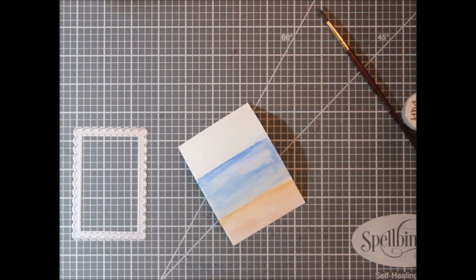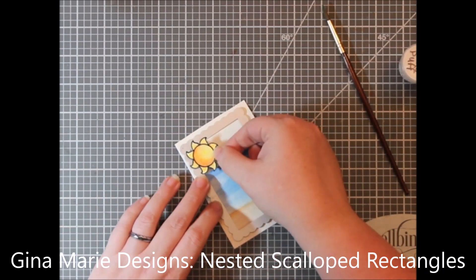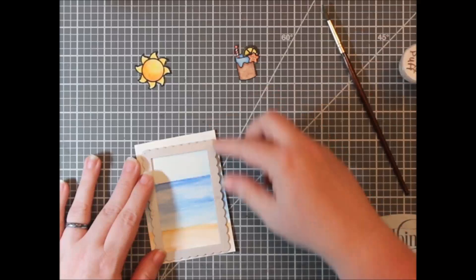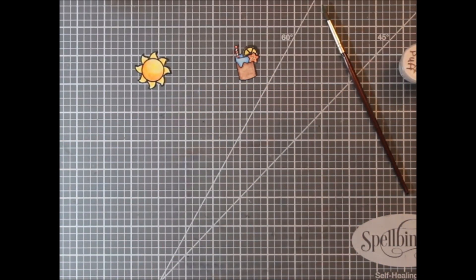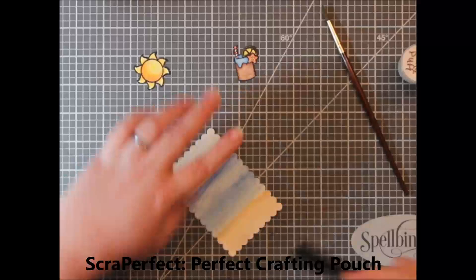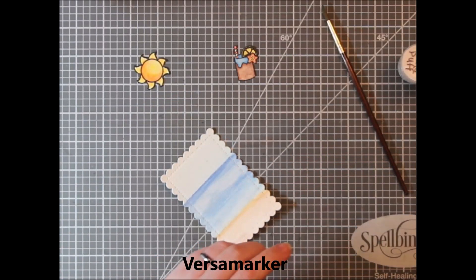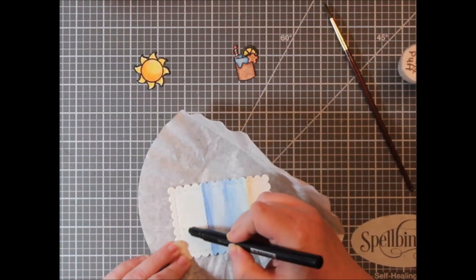I decided to die cut this with a Gina Marie nested scalloped rectangles die — I'm really loving this die set lately. When I worked with this release, I pulled out several pattern paper pads and several dies and tried to stick with those things for the whole release. I think I made lots of very different cards but it was nice having minimal supplies.